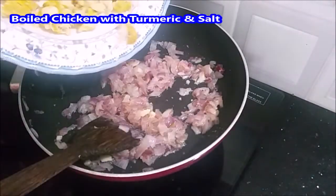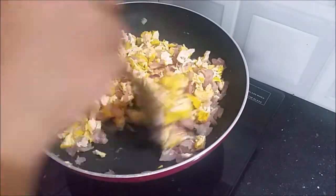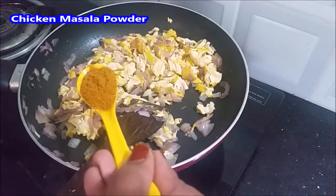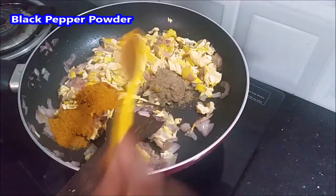Pour it into the pan, pour the chicken in the water, cut the chicken and put it in the pan. Add some spoons of chicken masala, then add 1 spoon of salt and mix it.